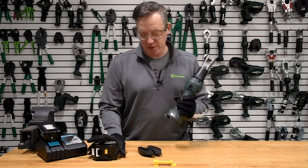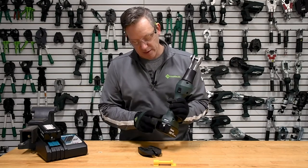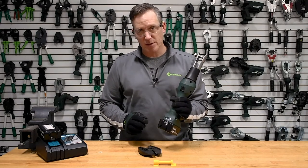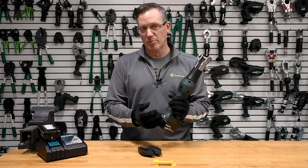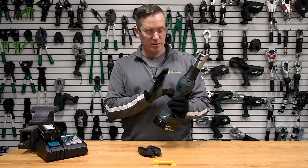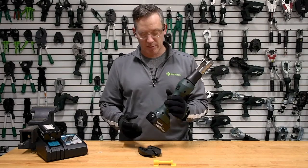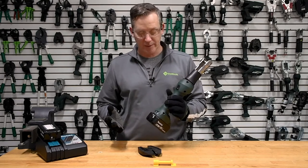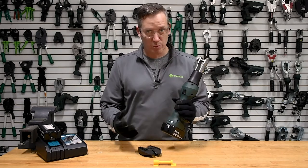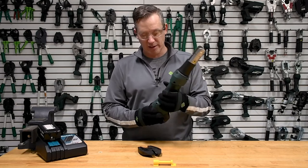The other aspect of this tool is the Greenlee Gator Information Center on the back. There are buttons on either side of the screen, and this screen tells you what's happening with the tool. If you get an audible or visual alert — blinking lights or a buzzer — this screen will tell you what's going on. It covers service and maintenance schedules, firmware, and the serial number of the specific tool.